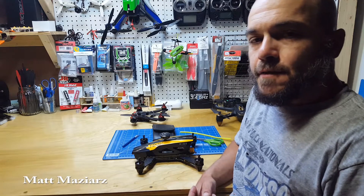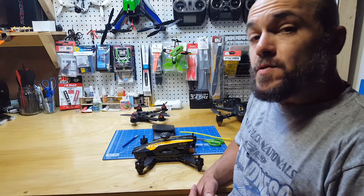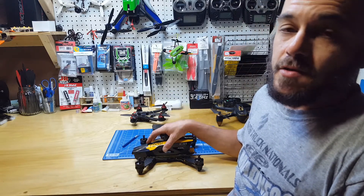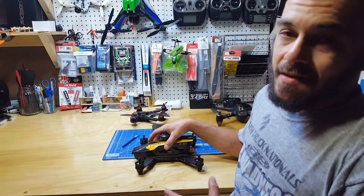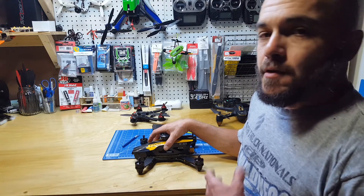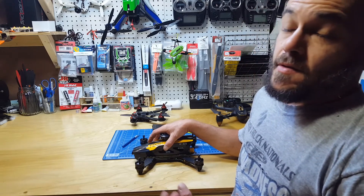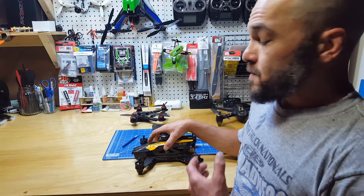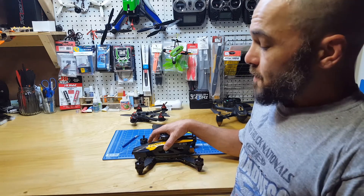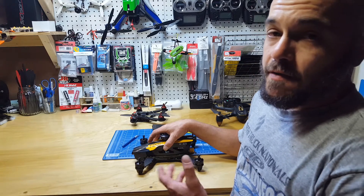Mini Guinea from Drones Mag here with another Hot Tip Tuesday. Today we're talking about sealing edges — or at least filing or protecting them — on carbon fiber frames for wires that pass over them, so you don't have any fraying, short outs, brown outs, or crashes because of something that literally could have taken you seconds to prevent.